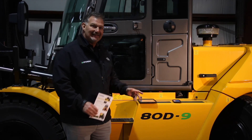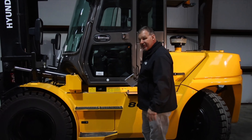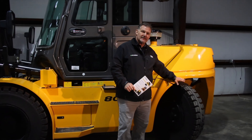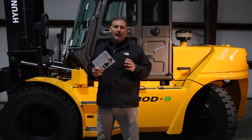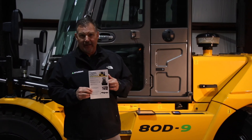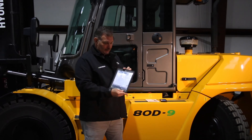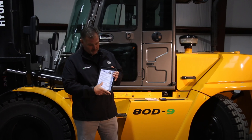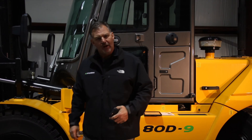Continuing on with our 80D-9 series demo, we're going to start with the mast, move through the operator's compartment, the service area, and finish up with the tail of our truck. That's how we get the most out of our demo. We're going to provide you with walk-around pocket guides that you can print, upload to your tablet, as well as keep on your phone so you have it with you at all times.